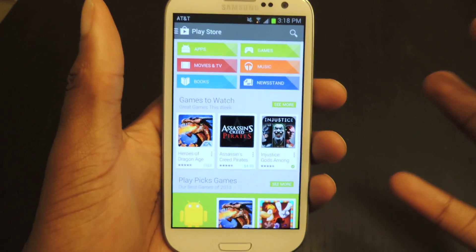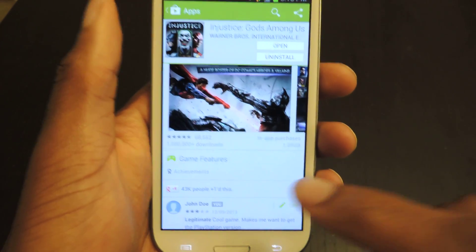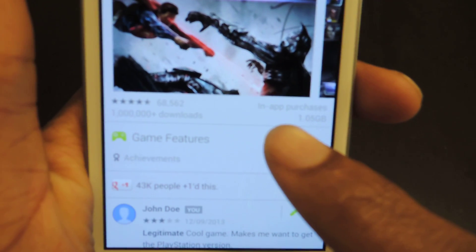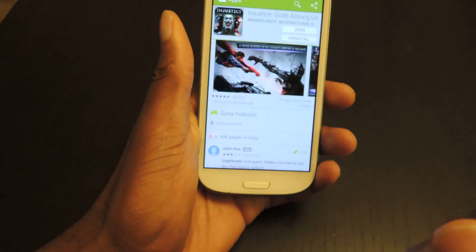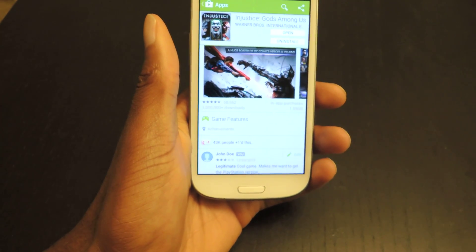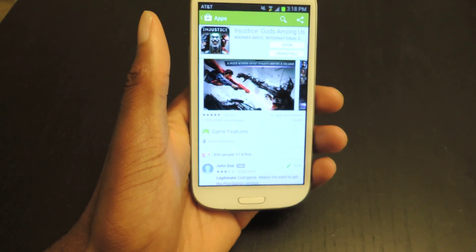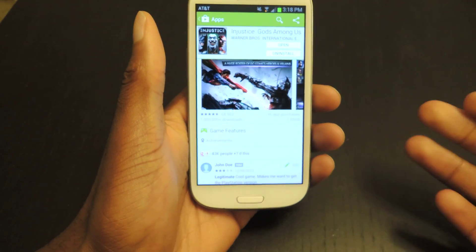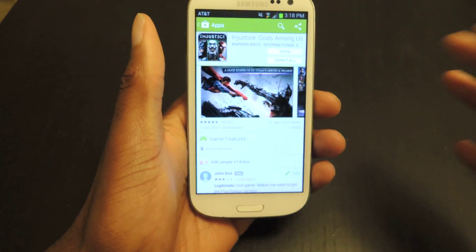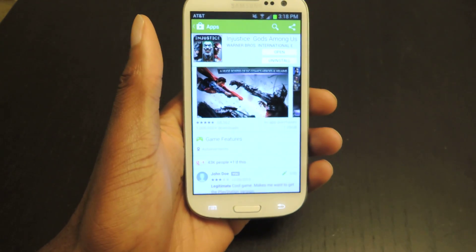So that's really the biggest change — it's the review system. Also, if you have an application that has in-app purchases, it lets you know before you download it. Because sometimes you download a game thinking it's awesome, and then realize that in order to progress past level three, you're going to have to buy something or play it for 10 hours, which is aggravating. So now you know beforehand if it has in-app purchases — it'll be right there under any game that does, so you don't have to search for it and be surprised later on.